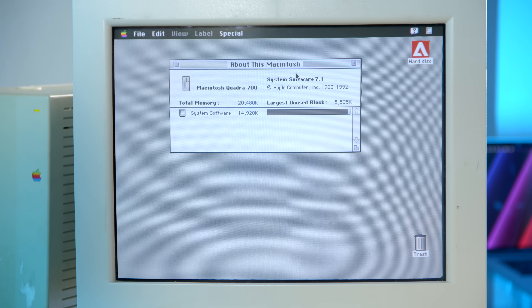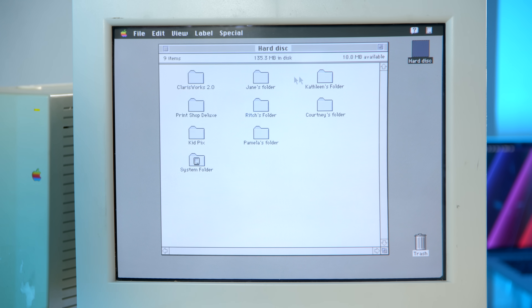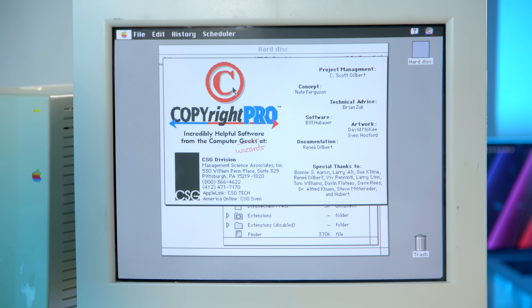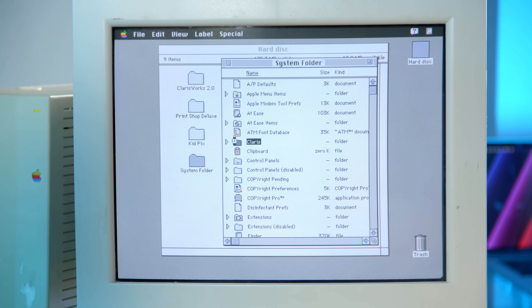About this Mac: System 7.1, 20 megabytes of RAM. So let's explore the system and see if there's anything internally on here. We have a ClarisWorks 2.0 folder, Jane's folder, Kathleen, Courtney, Rich, KidPix, Pamela — so I'm guessing there were multiple users on this system. Copyright Pro — never heard of this before — from Management Science Associates based out of Pittsburgh. Not seeing anything else too crazy in the system folder.